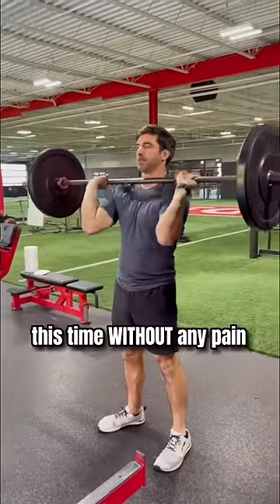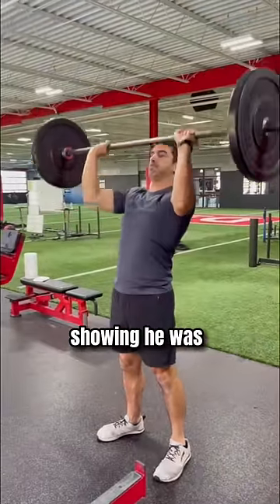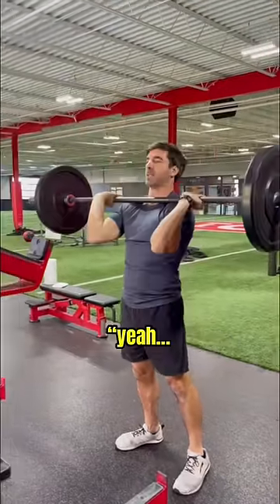Later that day we retested his press, this time without any pain, showing he was on the right track finally. So much better.